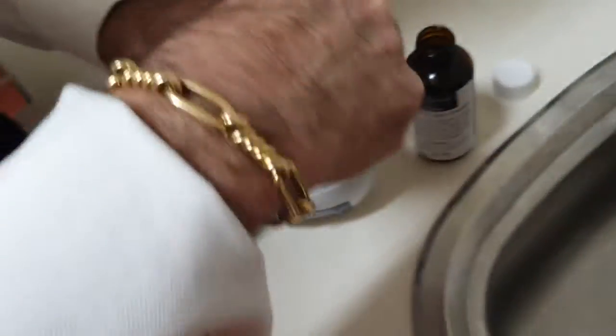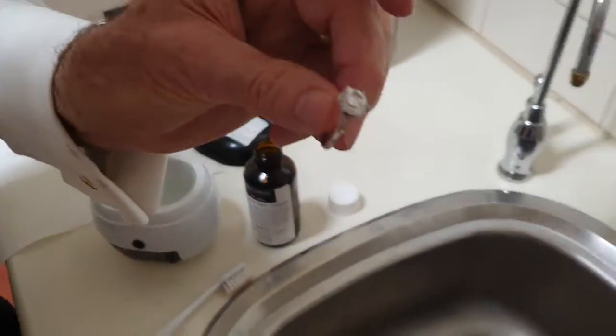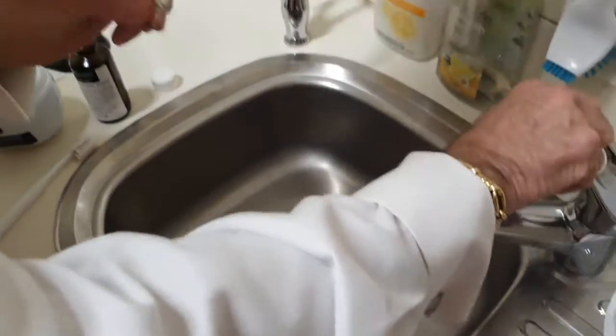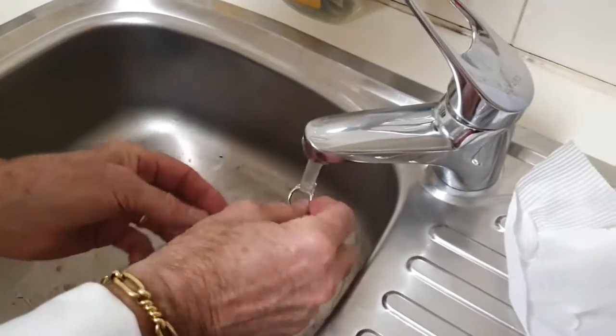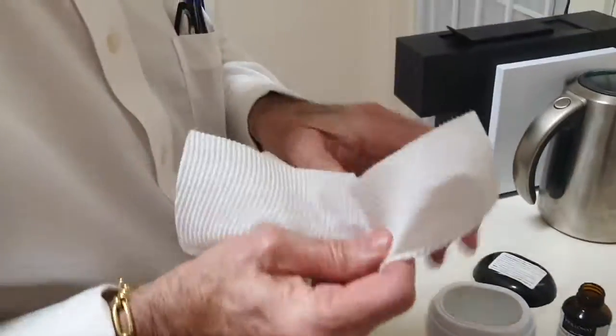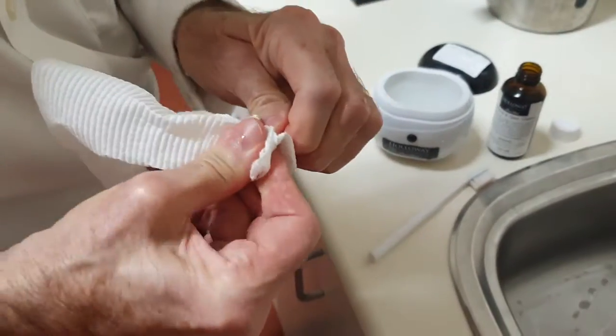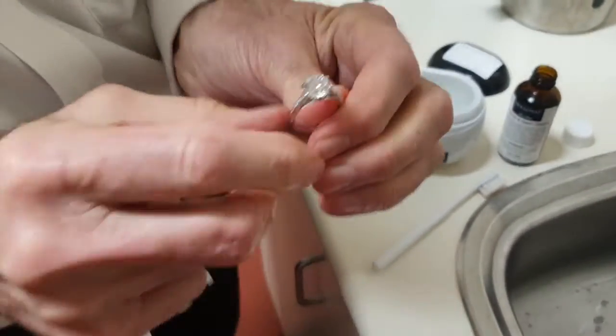There it is. Definitely put the plug in and give it a rinse under some hot water. Dry it with a tissue or a towel — in this case there's some paper towel. And voila!